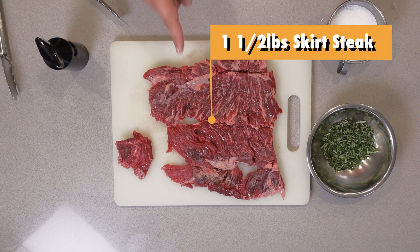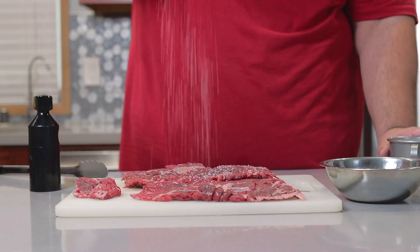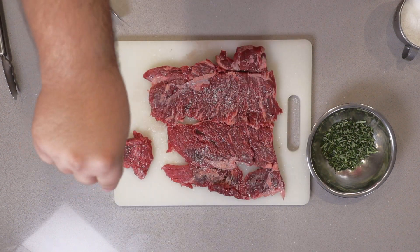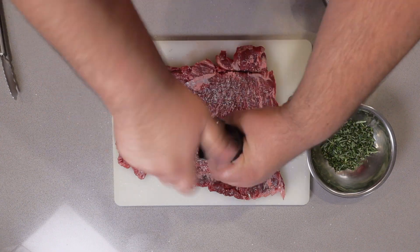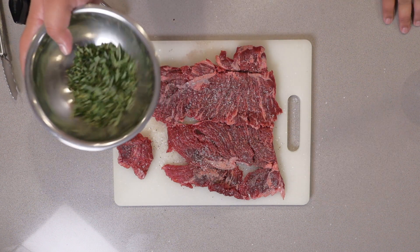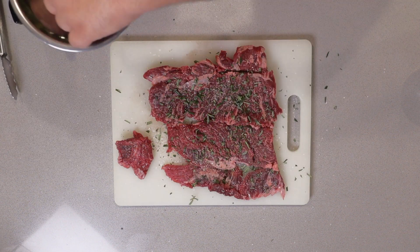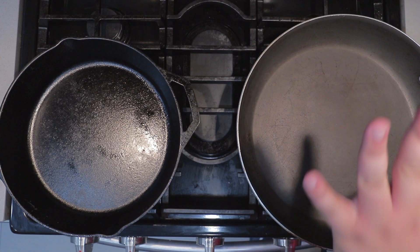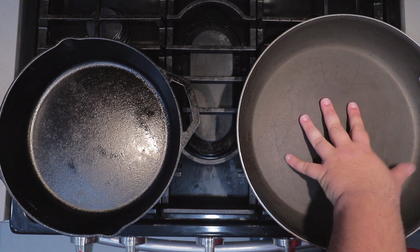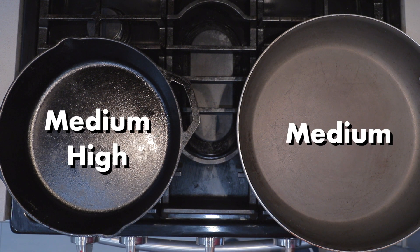Grab a pound and a half of skirt steak and season both sides with some salt, some pepper, and for a little bit of that herbal flavor that French onion soup tends to have, sprinkle on some freshly diced rosemary. The meat is seasoned and the onions are cut. I have a huge non-stick pan for the onions and a cast iron skillet for the steaks. Set the cast iron skillet to medium-high and the non-stick pan to medium.